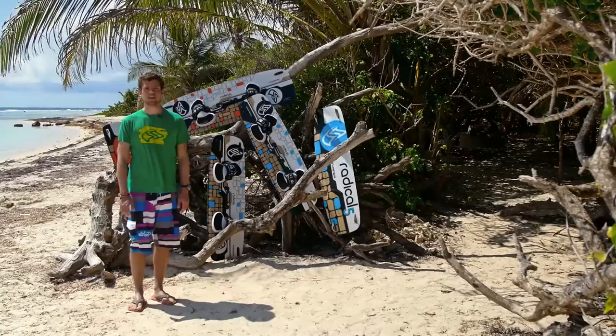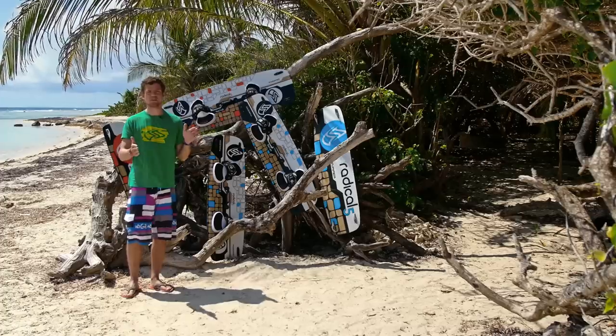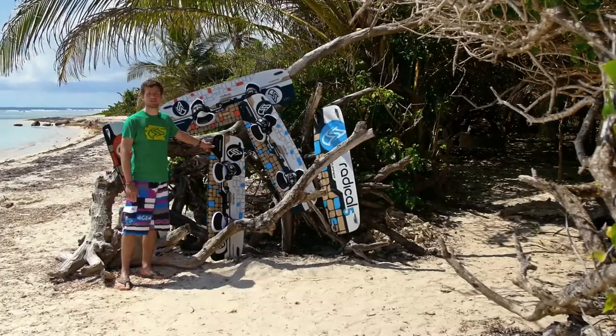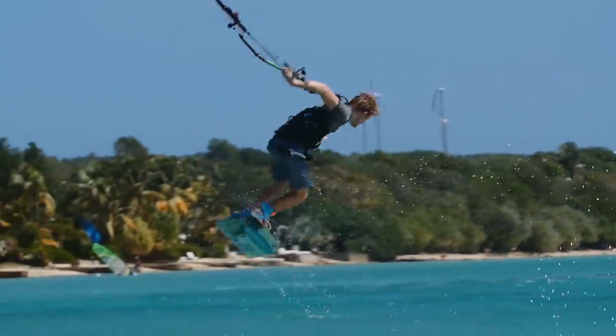Besides the rocker, we have also improved the flex of the boards. The center part between the foot straps is stiffer than before, while the tips remain very flexible to offer good control in choppy conditions. The stiff center part is important for popping out for unhooked tricks, especially with bindings and very wide stands.